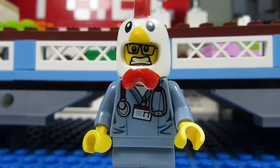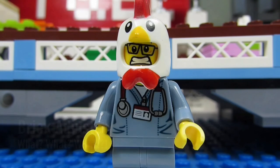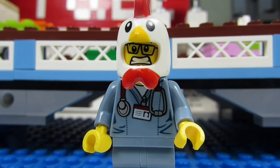Hello YouTube, it's the Brick Adjuster here with another episode. Today we have a question from Sammy Whammy Panda, who asks: what do you think of the LEGO Avengers Age of Ultron sets?